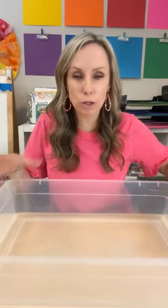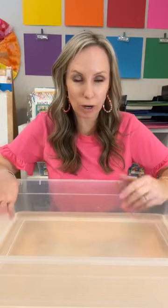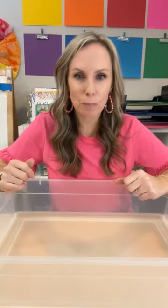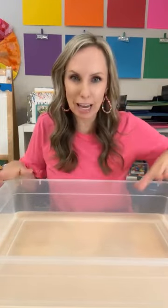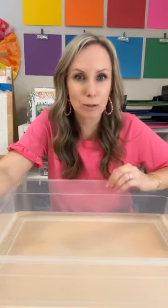Now, if you can't do a full water table, try using one of those under-the-bed plastic tubs, or the smaller paper holders that upper elementary uses — you can use those for water too. Any of these ideas can be done in a sensory table, a bin, or even those smaller dollar store tubs that would probably fit one kid. Those are perfect for this.